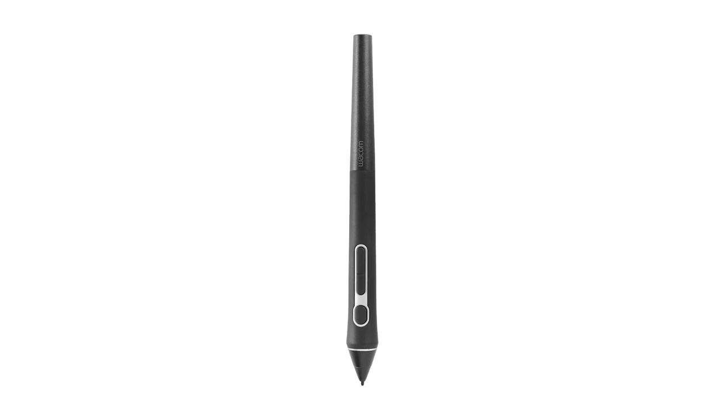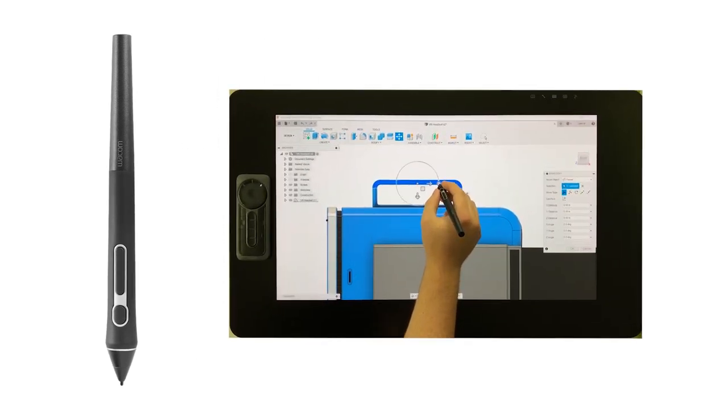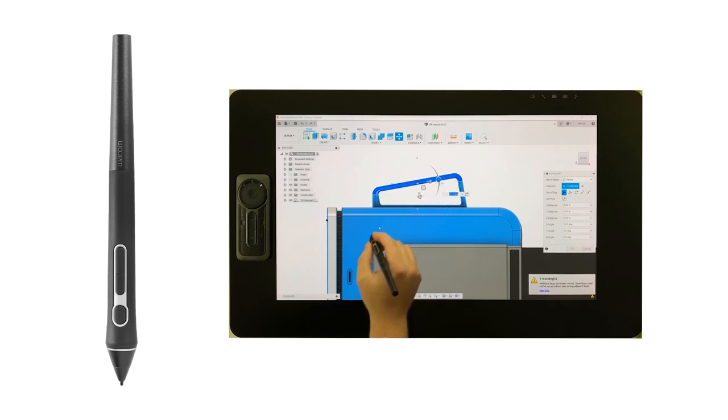Speaking of pen devices, the Wacom Pro Pen 3D is a newly designed pen that optimizes the 3D experience with the Cintiq Pro Displays. This pen gives you full navigational control in 2D and 3D software in most on-screen applications.